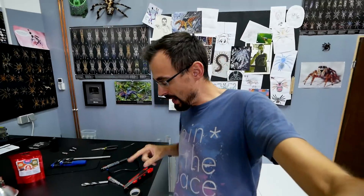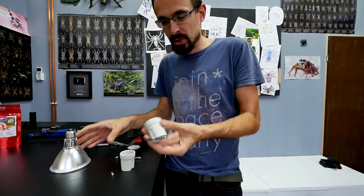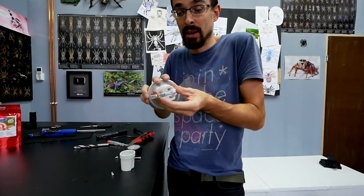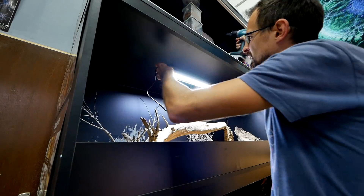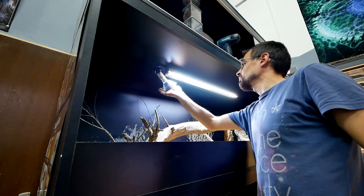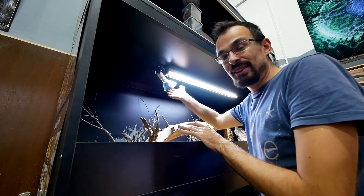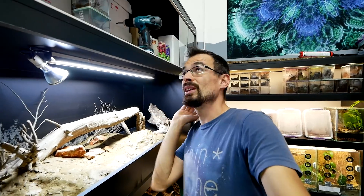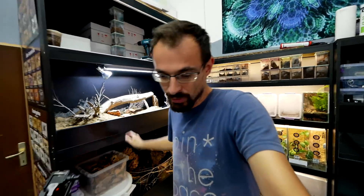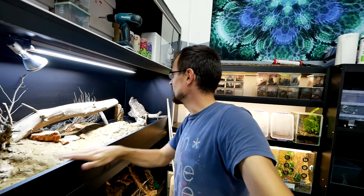Now I still need to install the basking lights. I got all the materials — you screw the bulb in, it has a metal plate that you can bend and connect wherever you like. Even though you cannot see it clearly, it works — I can feel the heat radiating. All that we need to do now is add sand, some more branches, and doors. I have the materials to silicone in here so I can have sliding glass doors.